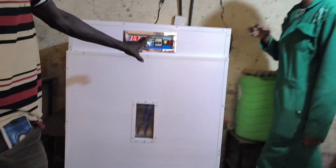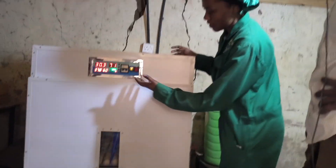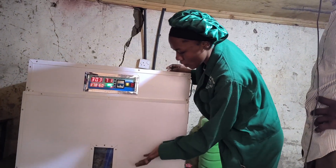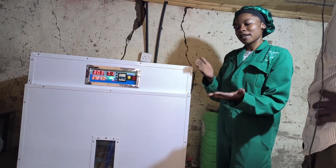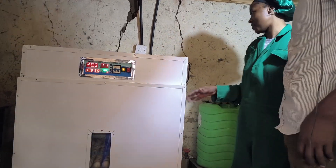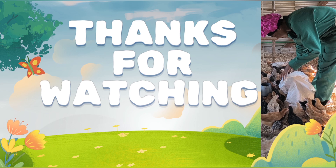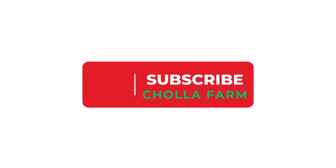That's it for today. If you found this video helpful, don't forget to like, share, and subscribe for more farming tips. See you in the next one. Have any questions about incubation? Drop them in the comments below. Adios for now.